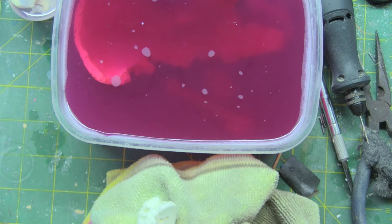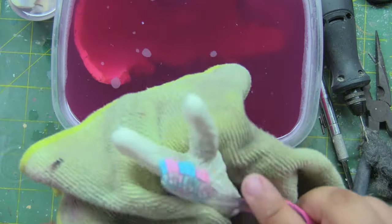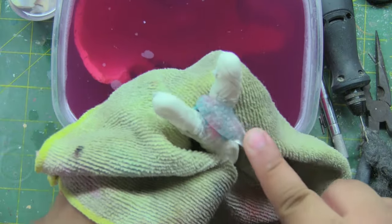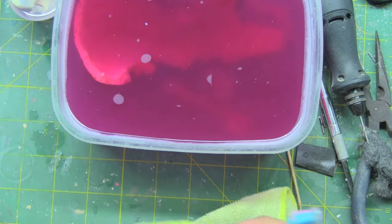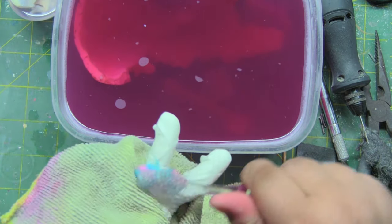When you come back, just test how strong the paint is still adhered to the surface. If you can easily scrape it off with your finger, then it's ready. Try to scrub it the best that you can with a toothbrush, just like you do when you clean a kit for the first time.